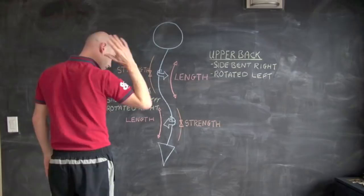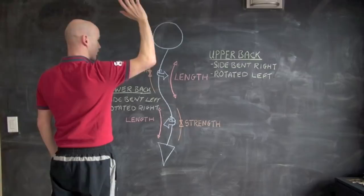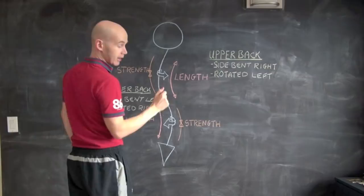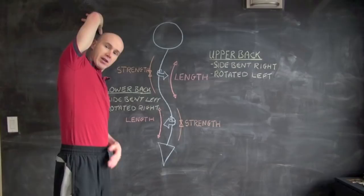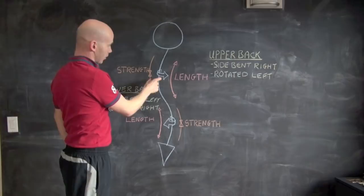Looking at this from behind, I want to lengthen this side. How do I do that? I just lift this hand up above my head and that's going to lengthen that curve. What we like to do is take the hand up and over and just hold on to a wall, putting a bit of support there. As this is a stretch, you want to hold that movement for about 15 to 30 seconds.